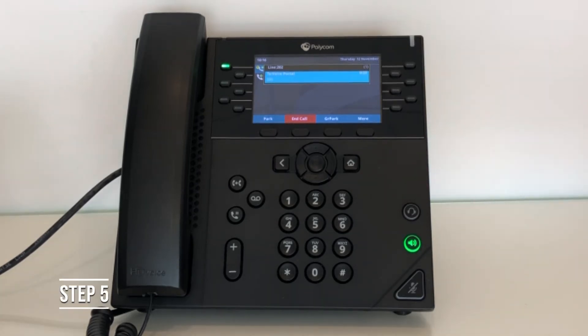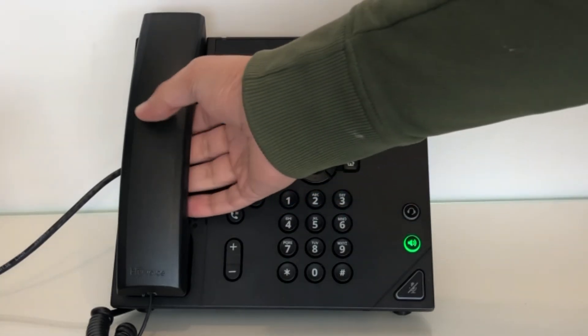Step 5. Once you have recorded your message, you can use the receiver to hang up and your message will be safe.